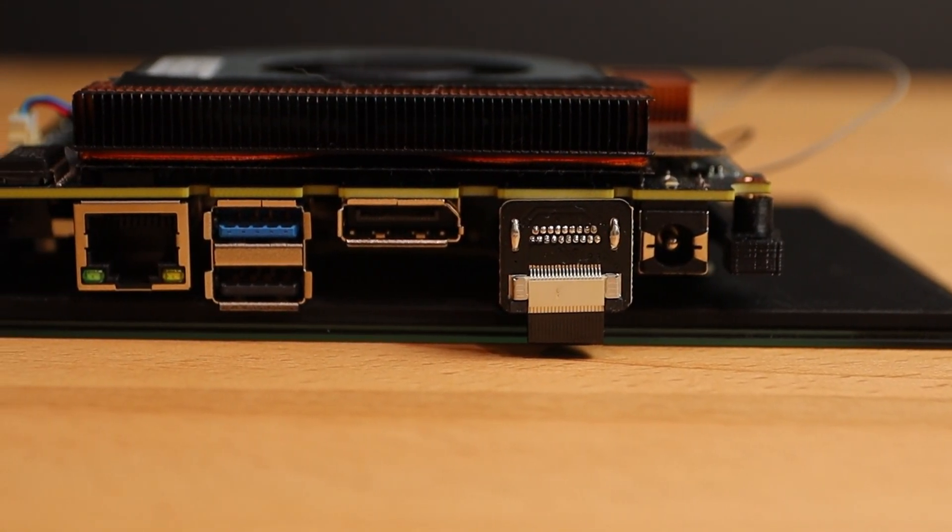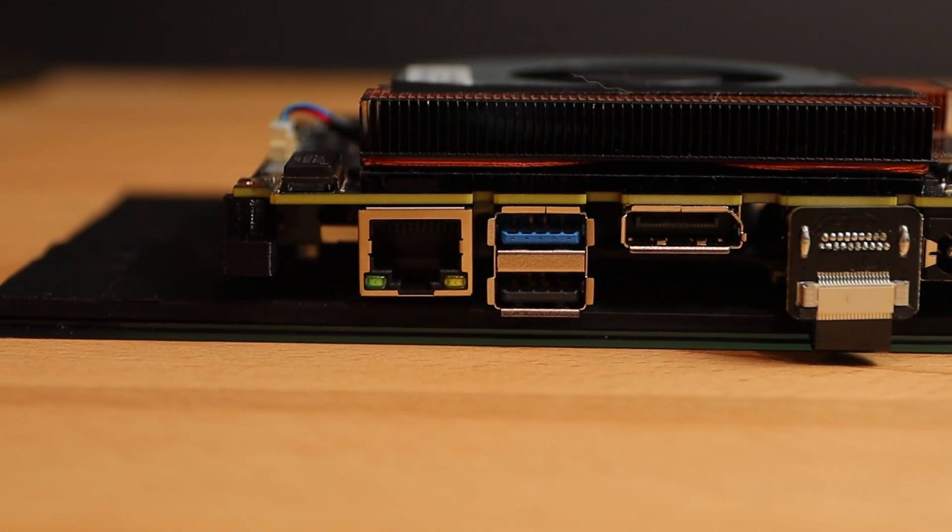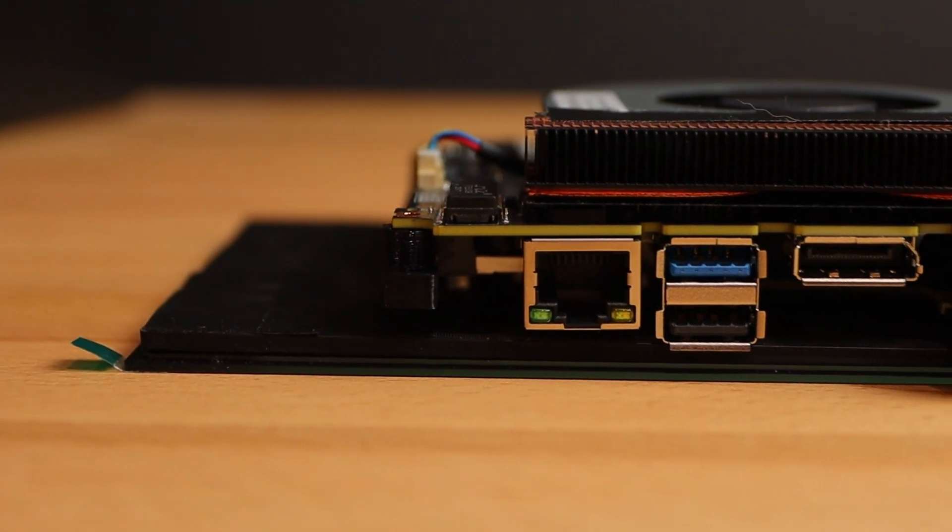A little 3D printed cover on the top connector should make it look just like a small dongle is connected, so I don't think it detracts from the overall look of the device.